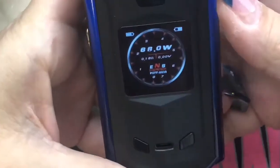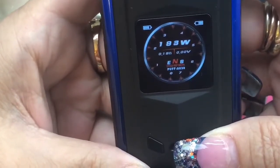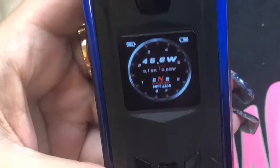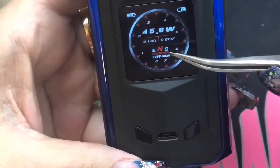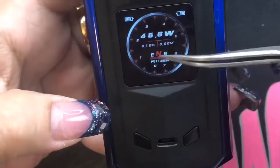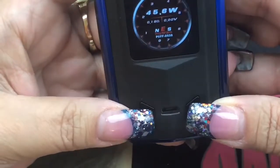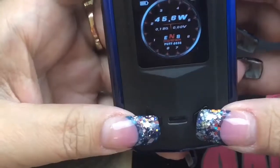Going through the menu — we've got the fire button, minus, and plus. Right now we're in wattage mode, which goes up to 240 watts and as low as 1 watt. When you get to 240 it'll round-robin so you don't have to go all the way back down. It's got battery indicators, wattage, resistance, voltage, puff counter, and E/N/S modes for eco, normal, and sport — same as soft, normal, and hard. To change those, press plus and minus at the same time.